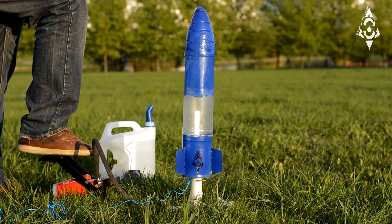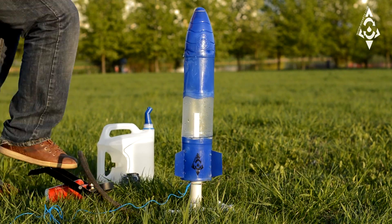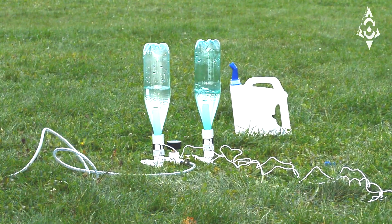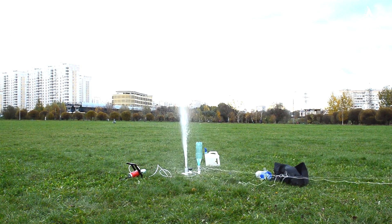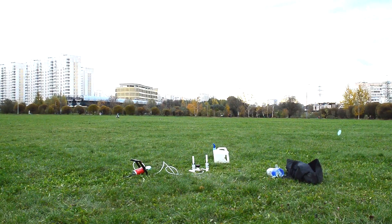Fill the bottle one-third full of water. Tilt your launcher and set the bottle or water rocket, then lock the trigger. Attach the air source to the valve on the launcher. Be sure all persons are at least 10 feet away from the launcher, then begin pumping. The launcher supports air pressures between 20 psi and up to 120 psi.